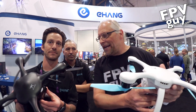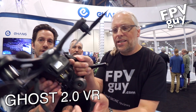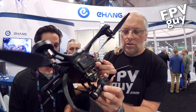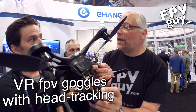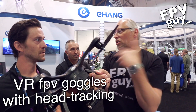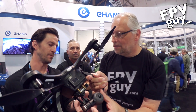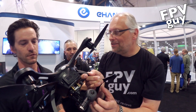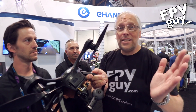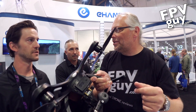They have a couple of models right here — they come in white and black. Besides the colors, they also come in two different packages. One option is with their 4K spherical camera called the VR, which includes VR goggles. The camera is named 'Sphere' because of its round shape. The other model has a field of view of roughly 98 degrees, which is very reasonable for an aerial camera.